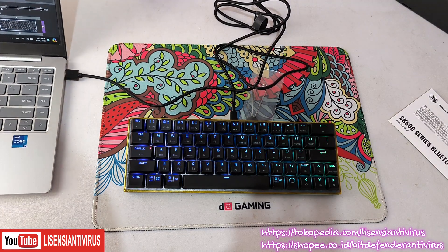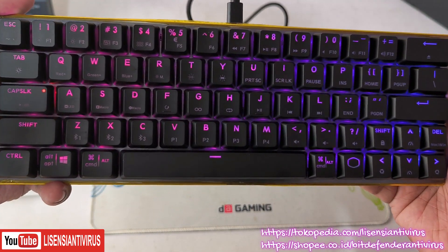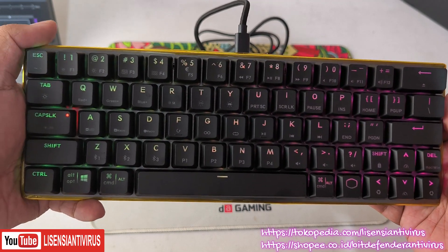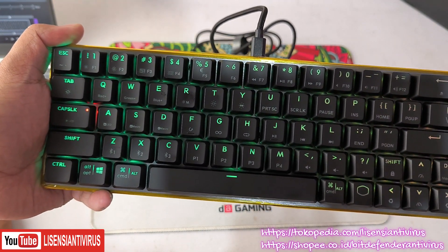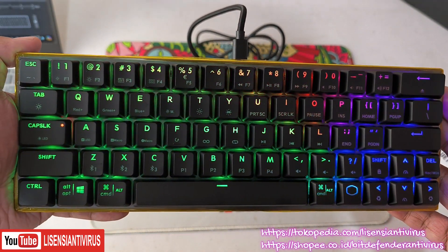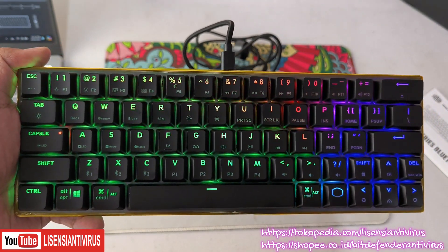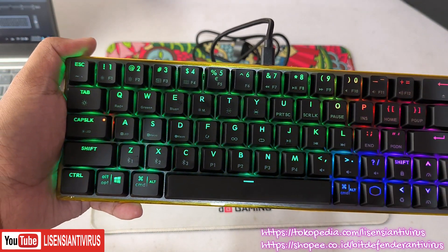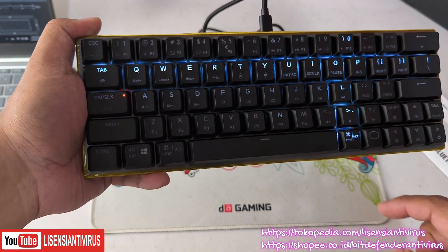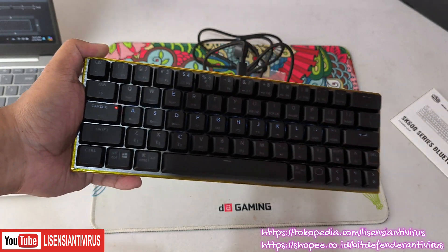Contohnya yang saya dekatkan — ini reactive tornado. Kemudian kita coba ganti ke mode ripple, jadi berubah seperti ini. Ada juga mode Corsair, saat gelap tapi saat dipencet dia membentuk seperti tanda plus. Warna juga bisa dirubah di semua mode tersebut.